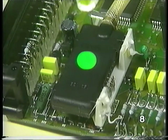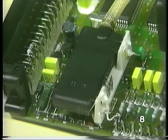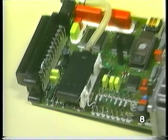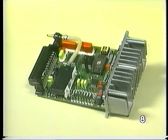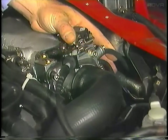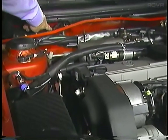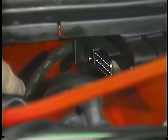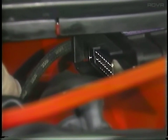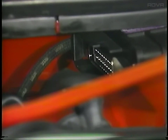A manifold pressure sensor located inside the Digifant ECU replaces the air flow meter. The pressure sensor measures intake manifold pressure, which the ECU uses to determine engine load and manifold boost pressure. A vacuum line from the intake manifold to the Digifant ECU transmits the manifold pressure signal. The length of this vacuum line is 1 meter or 39 inches — this length is important, as altering it could result in poor engine performance.